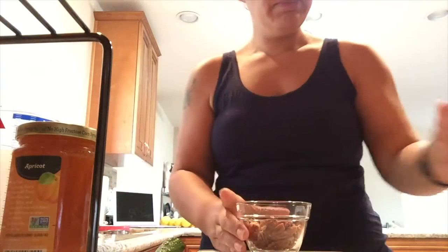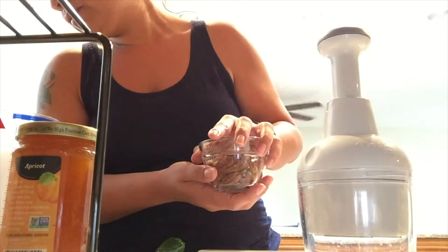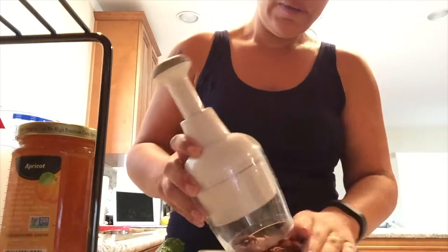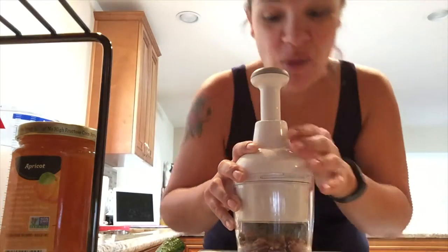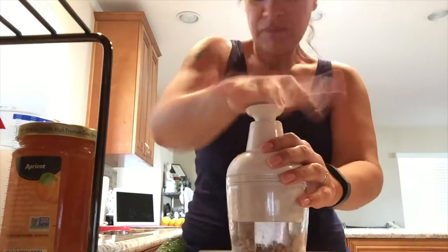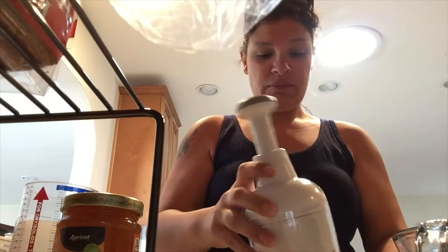I'm using my little food chopper — you can put them all in there, they all fit. Chop chop chop, and then throw the chopped pecans into my small batter bowl. Beautiful.